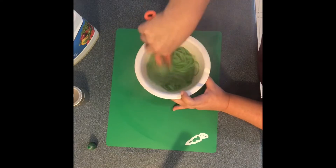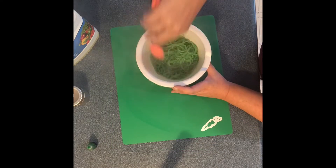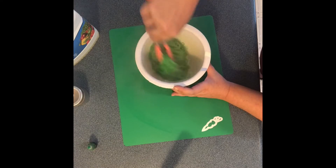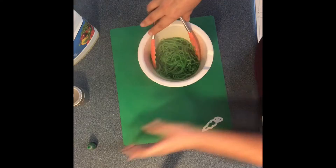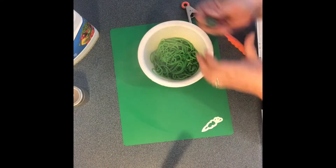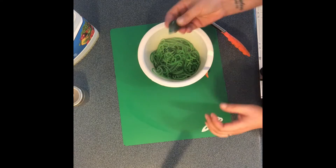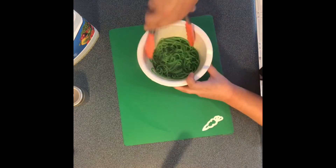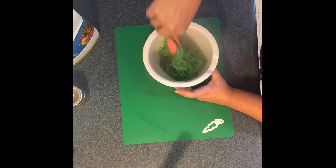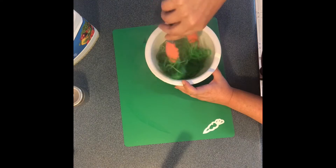Mixing until I get the color that I like. That's a little bit darker — let's add a couple more drops here. So let's go with that.